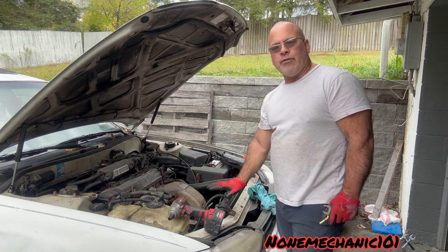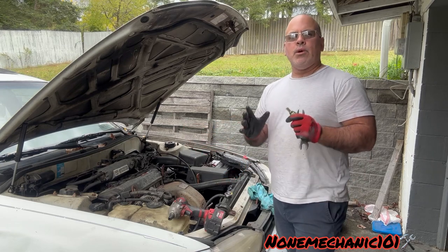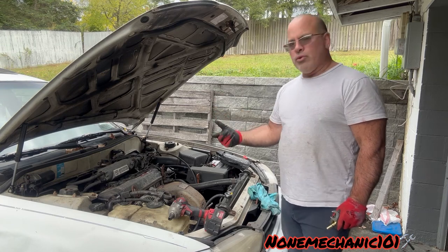You come straight up — the fan is right here, right under the fan. We're going to have to remove the fan, but you got to make sure that the car is cold when you are going to do this.